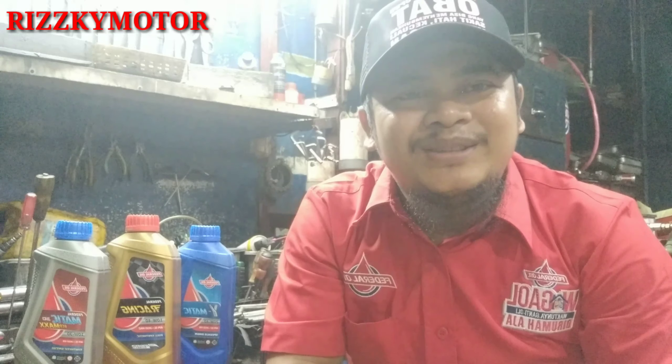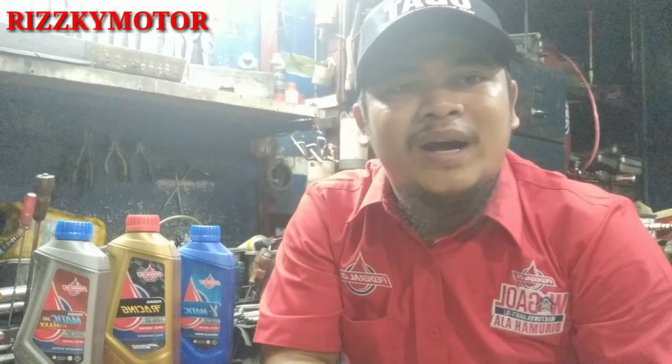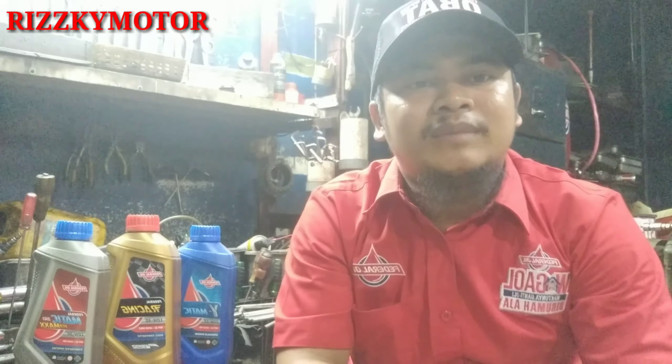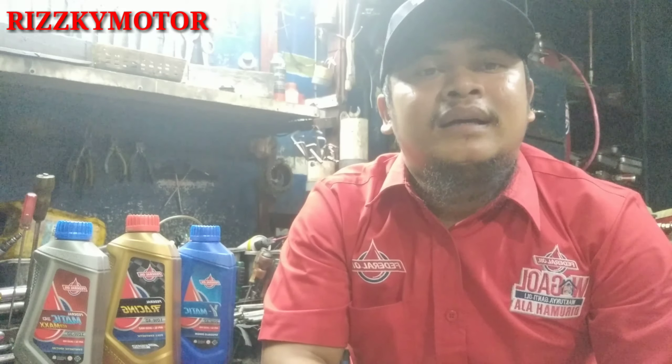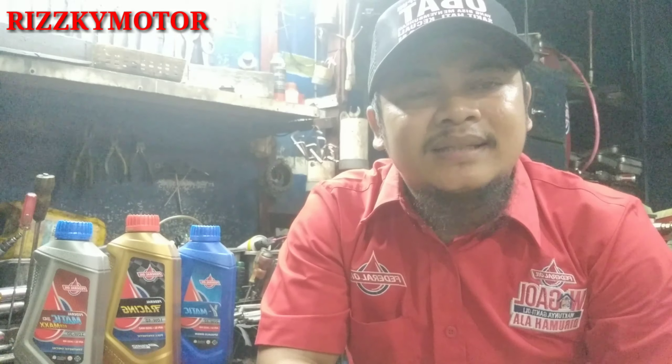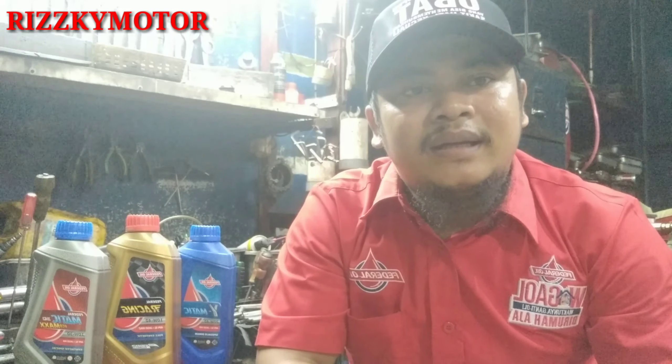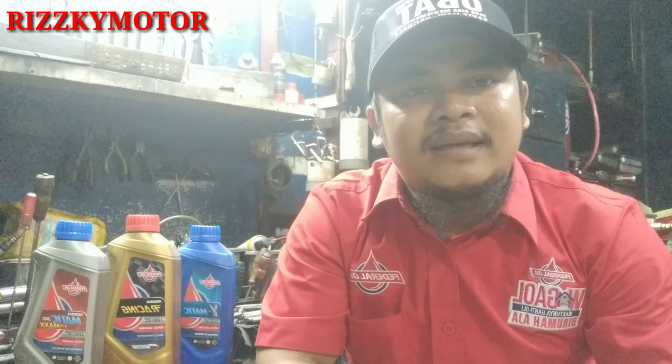Assalamualaikum warahmatullahi wabarakatuh, kembali lagi bersama gue Bang Jai di channel YouTube gue. Sebelumnya gue mau ngucapin rasa terima kasih buat teman-teman yang udah nyempetin nonton video gue, dan terima kasih juga yang udah subscribe, like, share, dan komen. Buat teman-teman yang belum subscribe, jangan lupa subscribe, komen, like, dan share ke teman-teman.